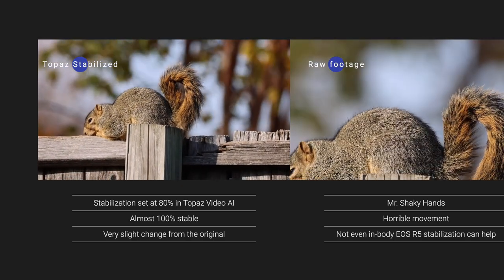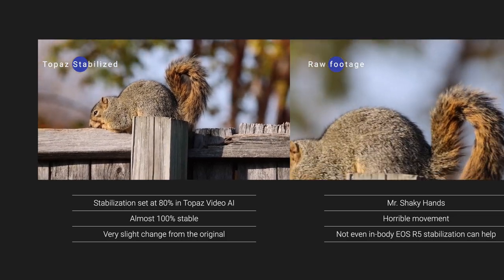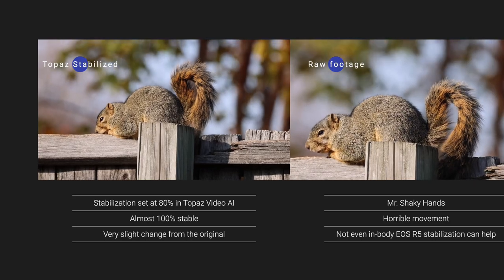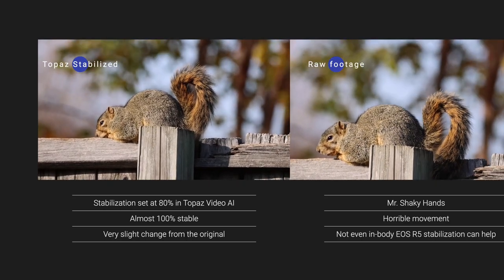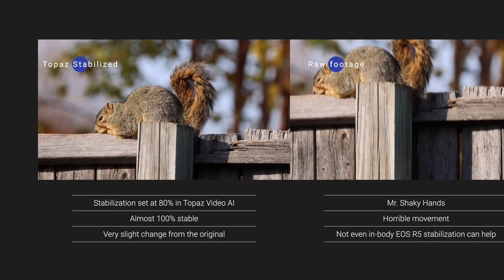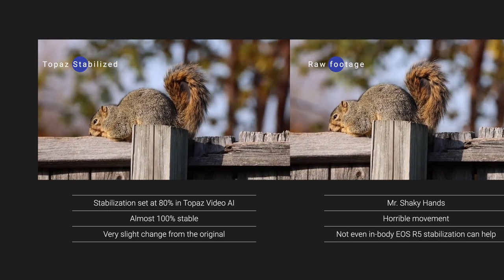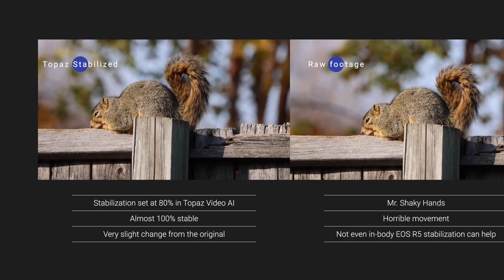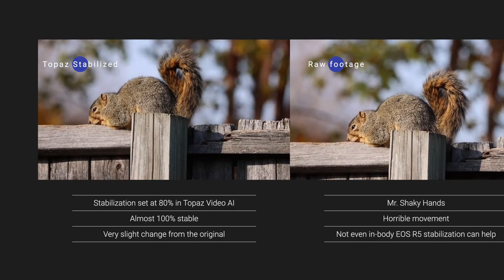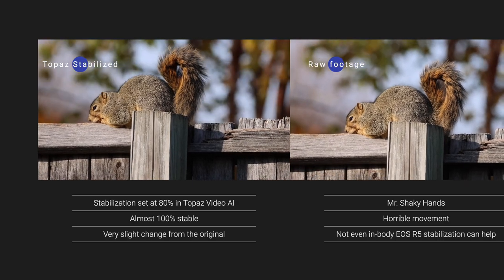By default it's set to 50%. I upped it to 80% because the shaking was so bad on my original footage, which unfortunately for a lot of my video is extremely unstable — I admittedly have a terrible time trying to keep my camera hands still regardless of what I do, outside of using a tripod.